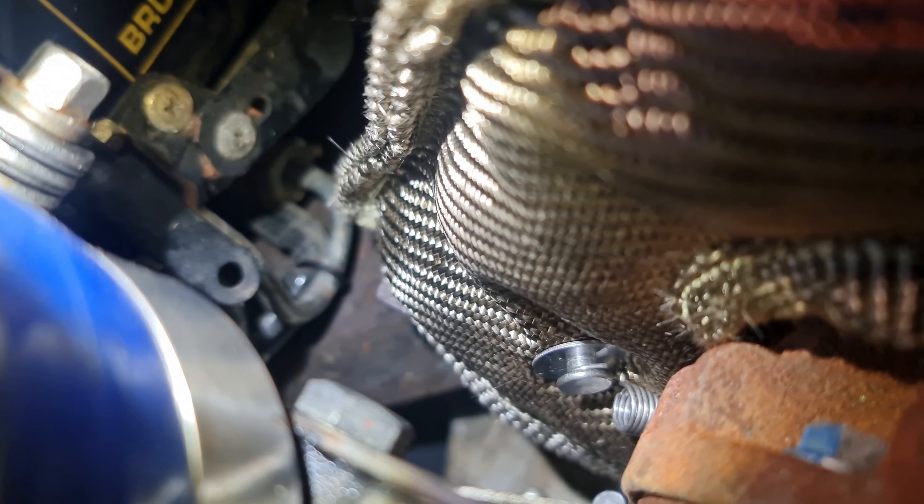Zoo Performance turbo beanie install - done. If you want to get yourself one of these turbo beanies, jump onto zooperformance.com and you can pick yourself up a discount by typing in POKEY10 in the discount code for everything on their website - oil coolers, turbo beanies, wastegate beanies, fuel lines, hoses, joiners, couplings, everything. Cheers for watching, guys.